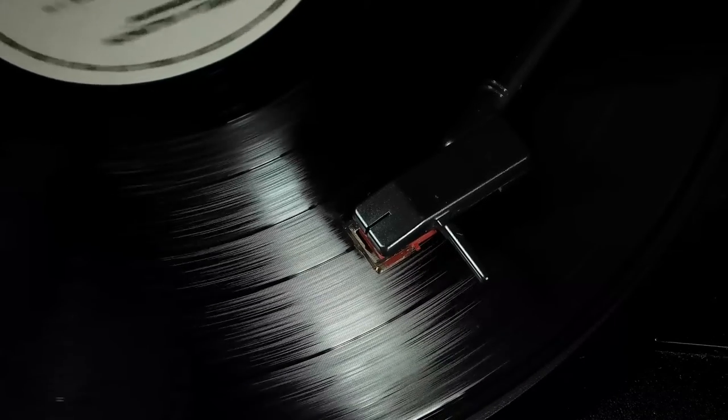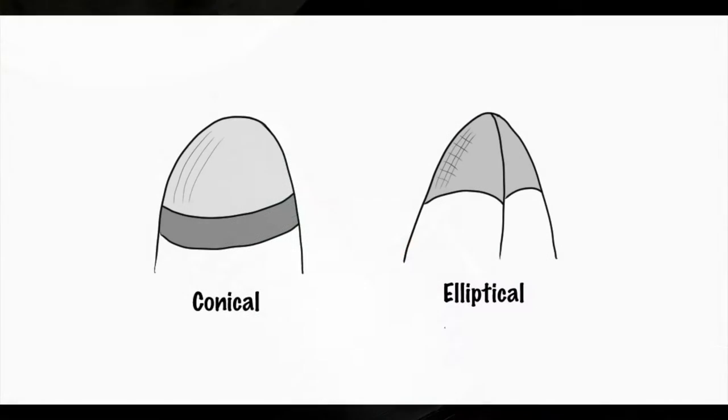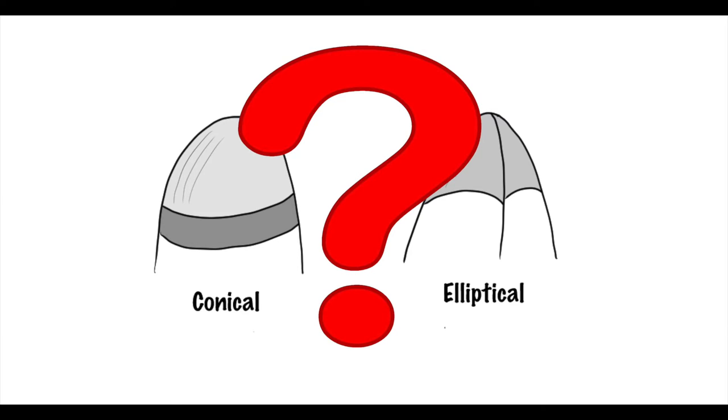So back to the needle. There are two basic shapes when it comes to your stylus: spherical, which is also called conical, and elliptical. So what's the difference, and why do we care?